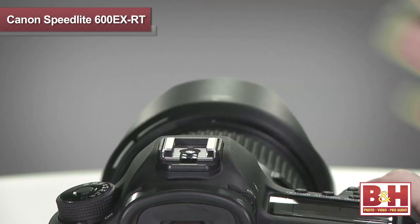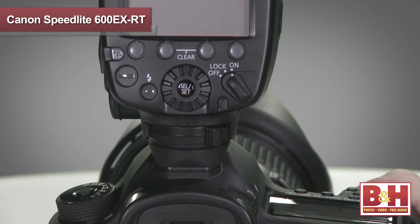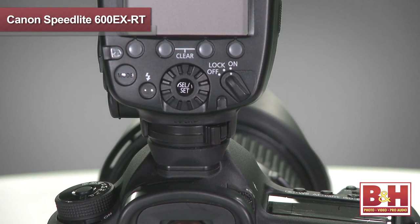No matter what Speedlite you've worked with in the past, I'm sure you'll find that working with this Speedlite is really straightforward. And even with the improved features and functions, Canon has also improved the durability over its predecessor, with a redesigned hot shoe contact for more reliable communications with the camera, and all of the moving parts are sealed for better water and dust resistance.